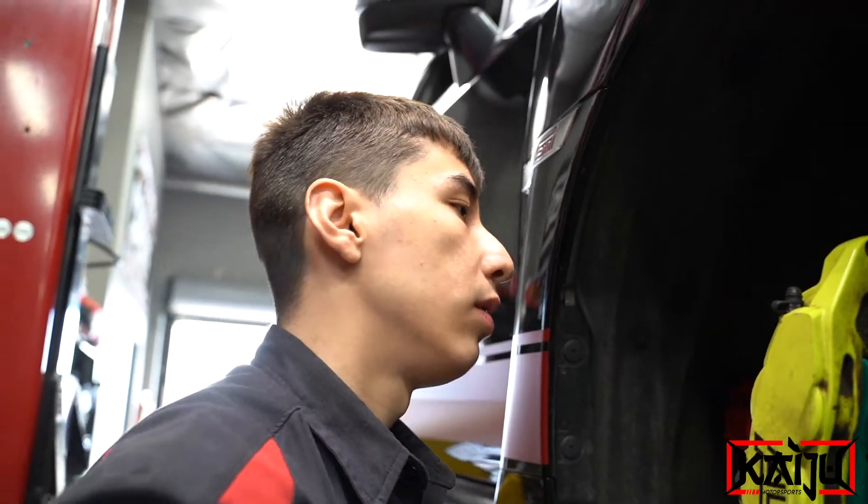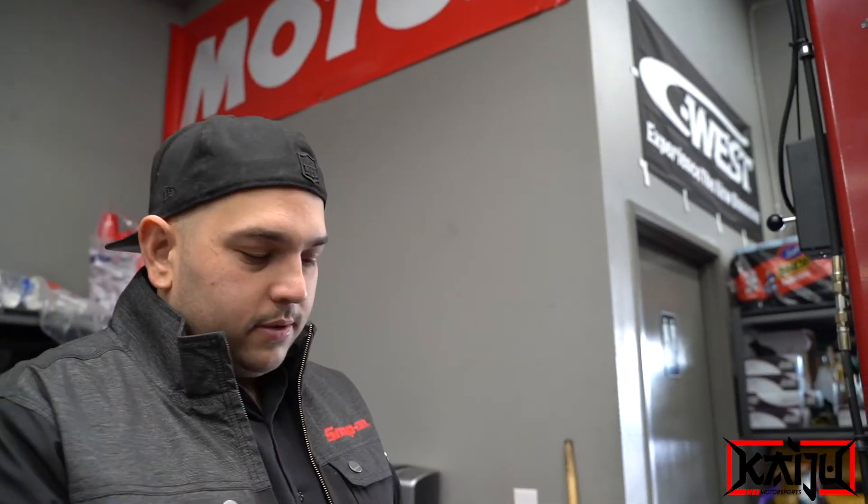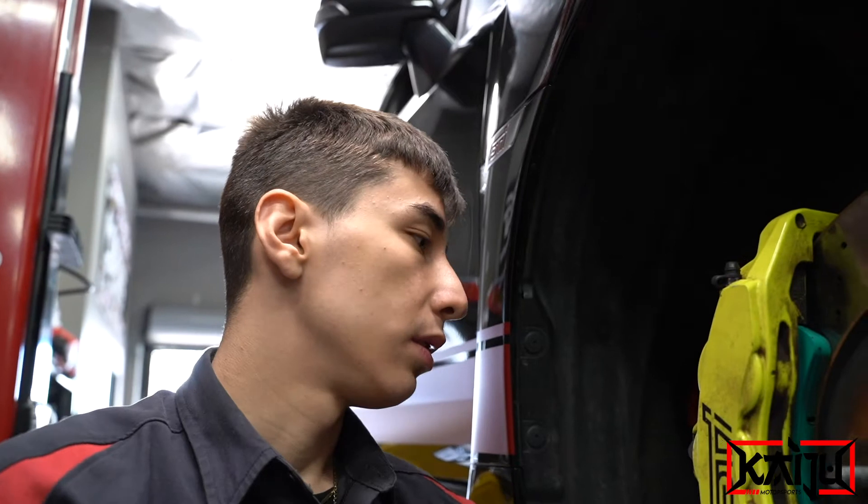We're removing the old brake lines. He went with Goodrich — Stop Tech doesn't have a specific part number for the 2018 and up STI, but Goodrich does. As for the stock stuff, throw it away.